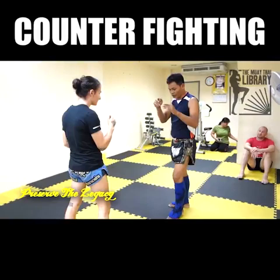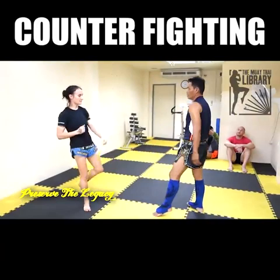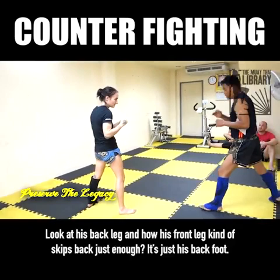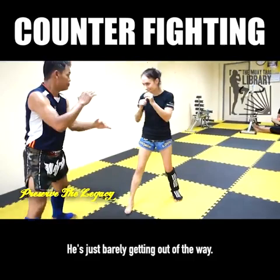He just moves ever so slightly out of the way, but not so far that he can't still reach on that counter kick. He just kind of melts his stomach back — he's not sucking in, he's just turning his body. Look at his back leg and how his front leg kind of skips back just enough. It's just his back foot, and he slightly bends at the waist but not a lot. He's not taking huge steps back; he's just barely getting out of the way.